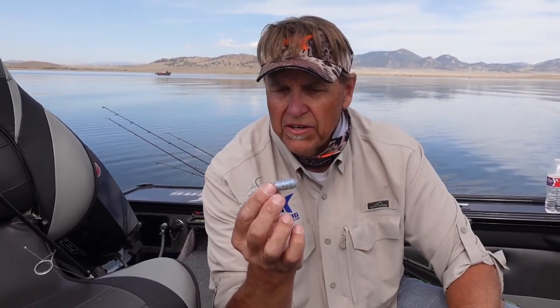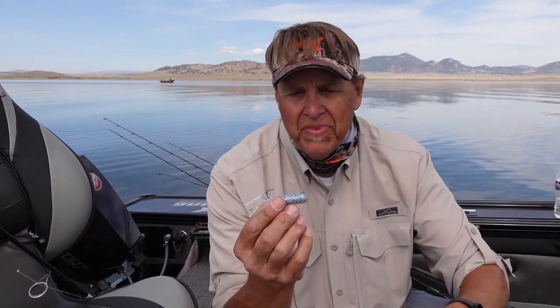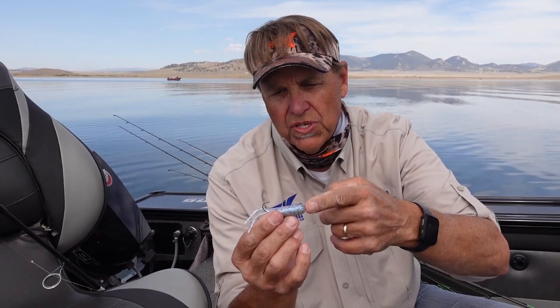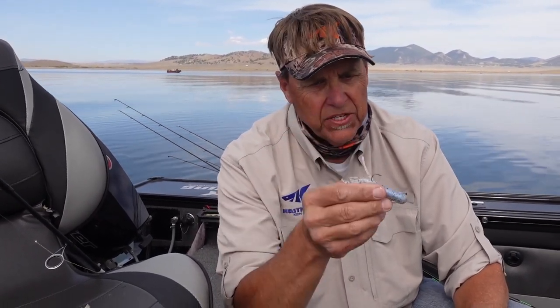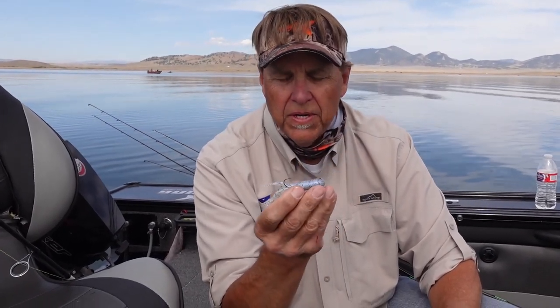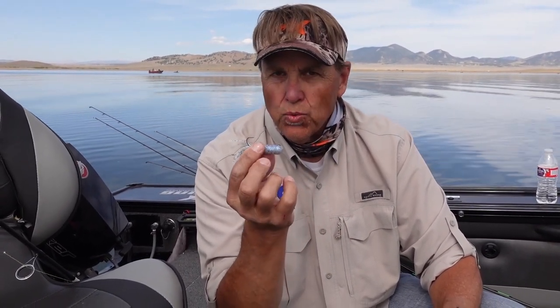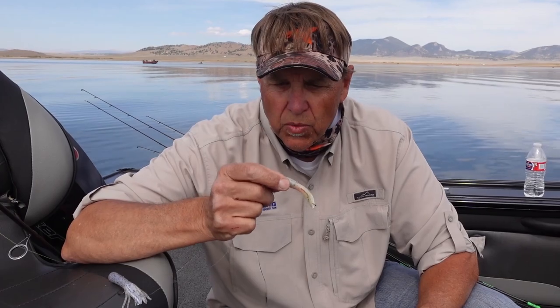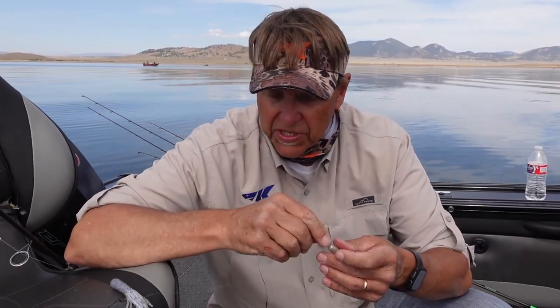One thing I've always found is when you fish it like this — because your line is connected kind of behind the nose of the tube jig — it has a tendency to swim kind of straight. It'll dart off to one side or the other, but it's not really erratic. In some cases that's good, but I found a way to rig a tube jig that makes all the difference for me, especially in conditions like we have today.